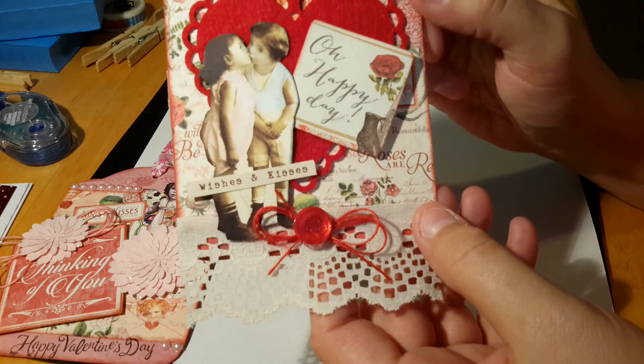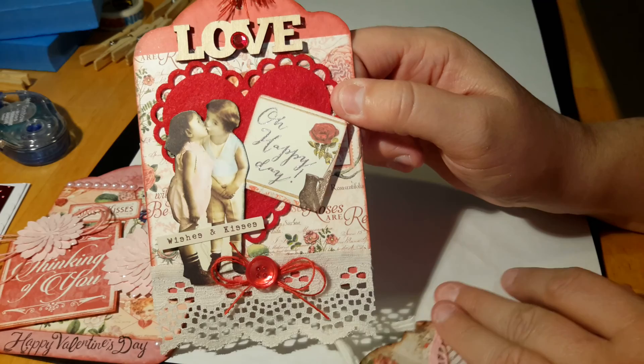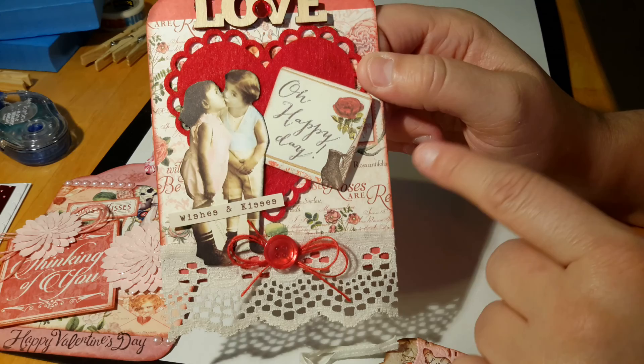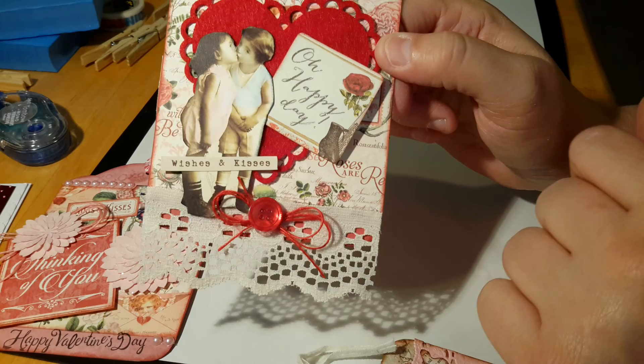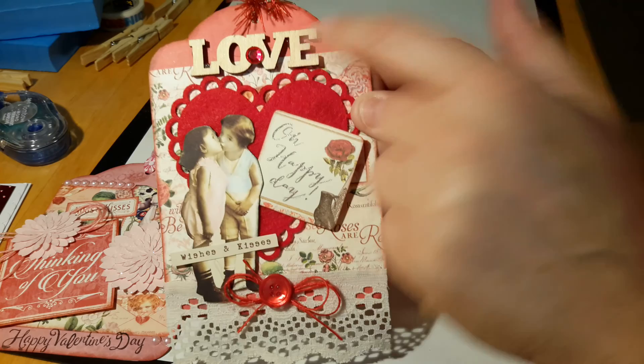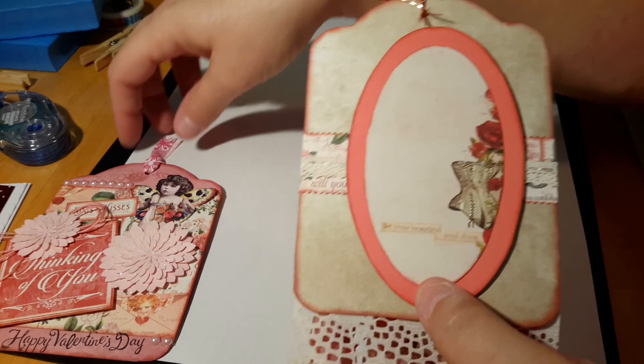For the next sister, not only is it Valentine's Day but it's also her and her husband's anniversary, so this is going to be a Valentine's tag and anniversary tag. Again using a Prima card tag cutout, Graphic 45, Crafty Secrets — I took some jute string, added a little button, added some lace, and added a wood veneer with a little piece of bling. There's a felt heart I actually picked up at a grocery store. On the back is some Tim Holtz paper from his seasonal collection.